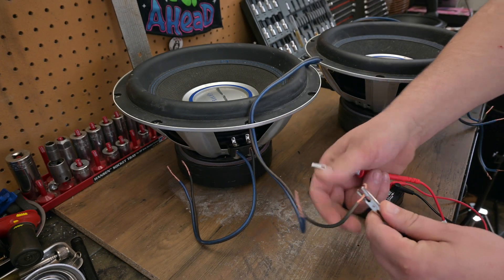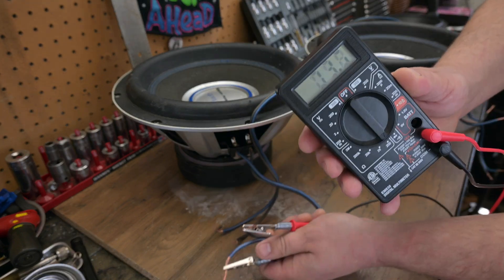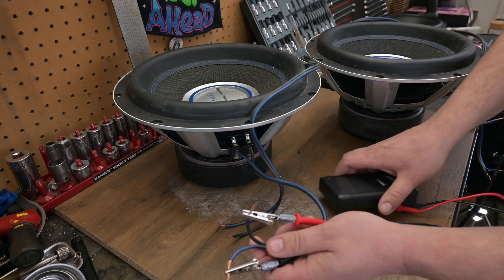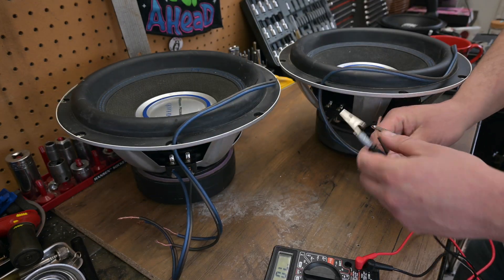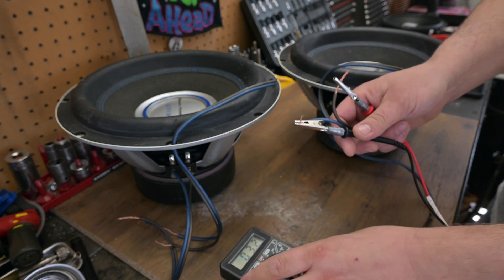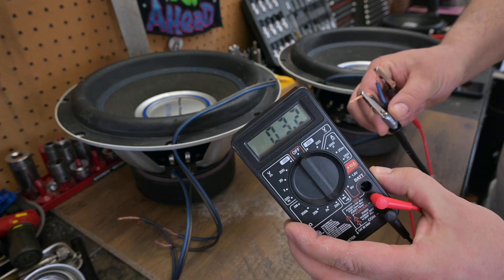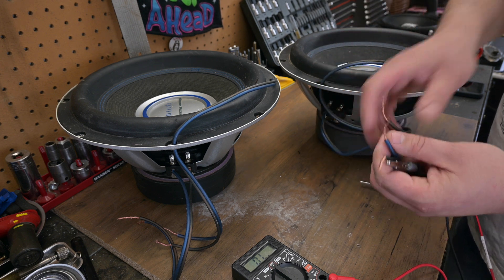Let's go ahead and check the other terminal — 3.2. If we knock on the subwoofer or the table you'll see it's reactive, so it changes a bit. But both kind of settle at 3.3. Let's check the other subwoofer — also 3.3 on each coil. And the first coil on the second speaker is at about 3.3 as well.